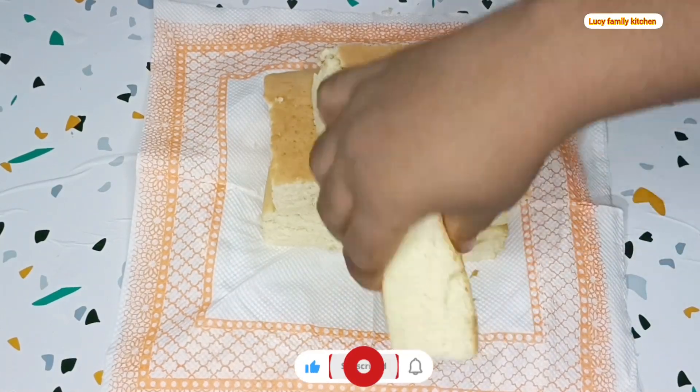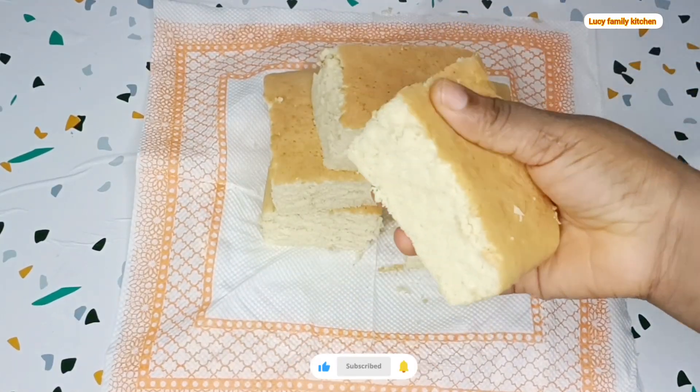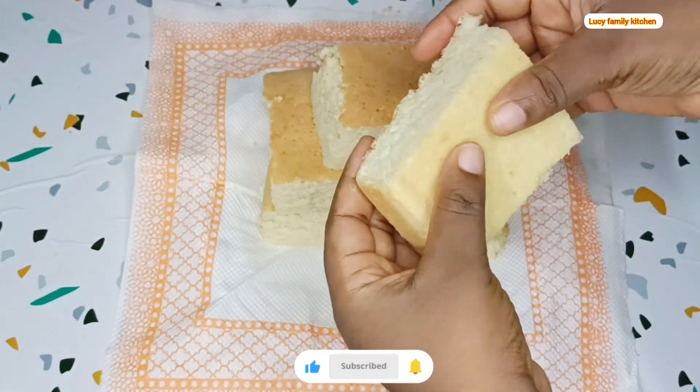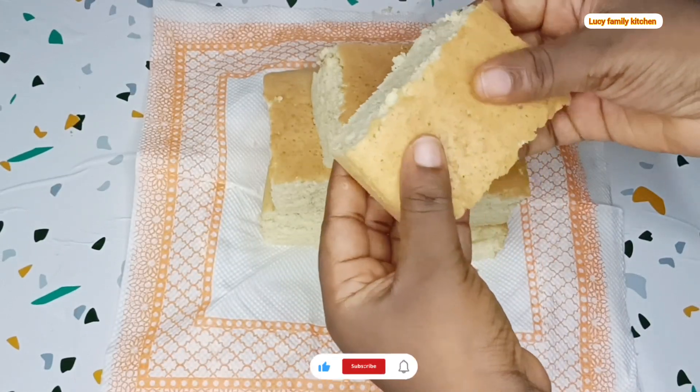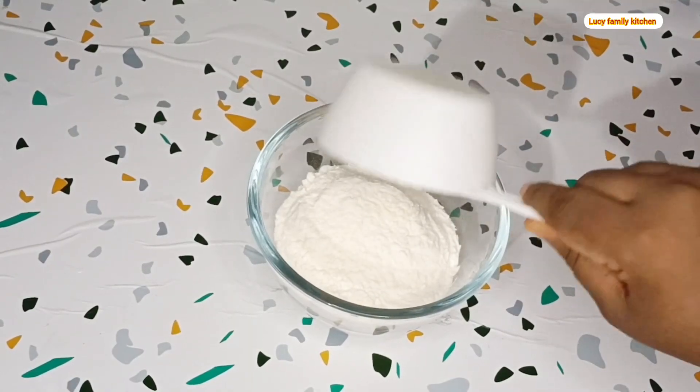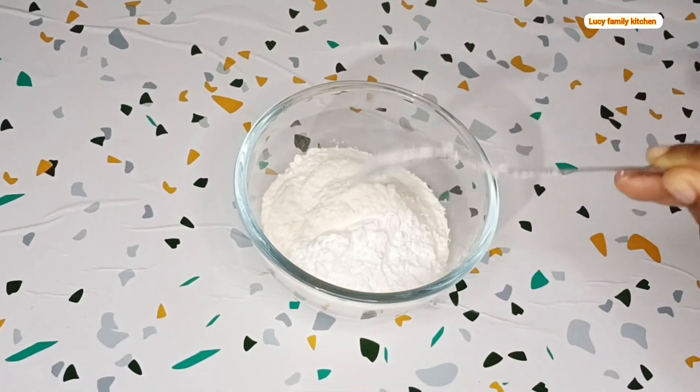Hello to all my amazing viewers, you all are welcome back again to this channel. So join me today, let's make this fluffy and soft Japanese cake. To make this fluffy cake, first start by mixing your dry ingredients.